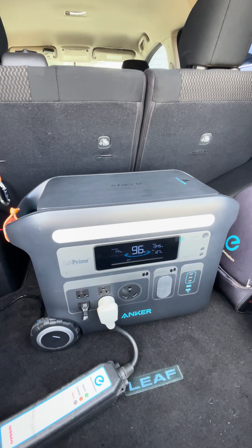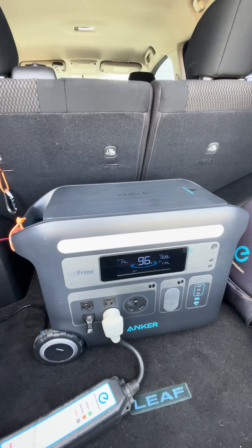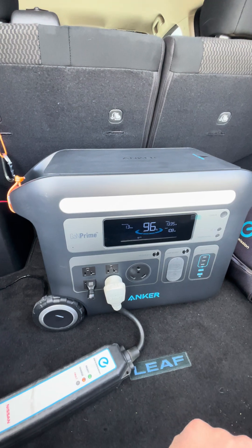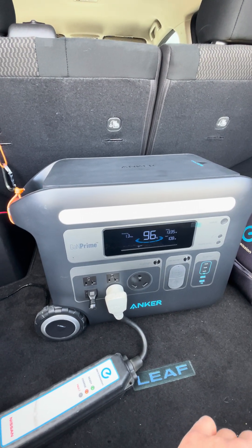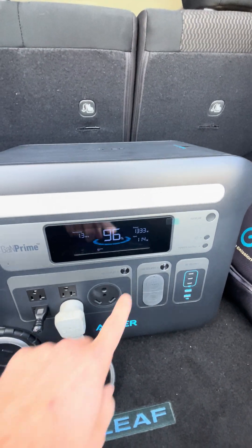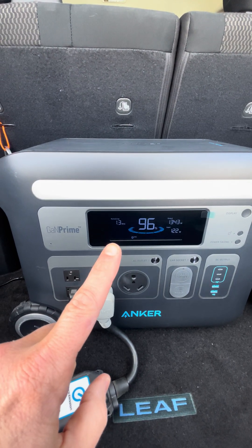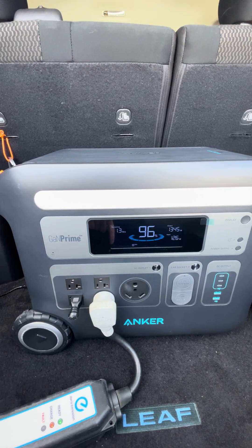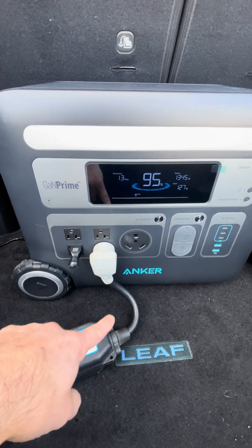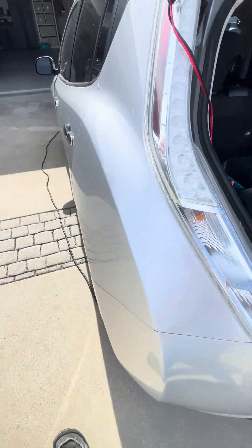Today I'm doing a somewhat unconventional review of the Anker Solex F2000. It's currently charging my vehicle. I'm sure there are some people out there wondering whether or not a power bank like this can charge their vehicle, and this one can just fine. Producing 1300 watts, it's a little over 96%. I'm at one hour, or 1.3 hours remaining, and I'm using a level one, 120-volt charger to charge my Nissan LEAF off of a J1772.